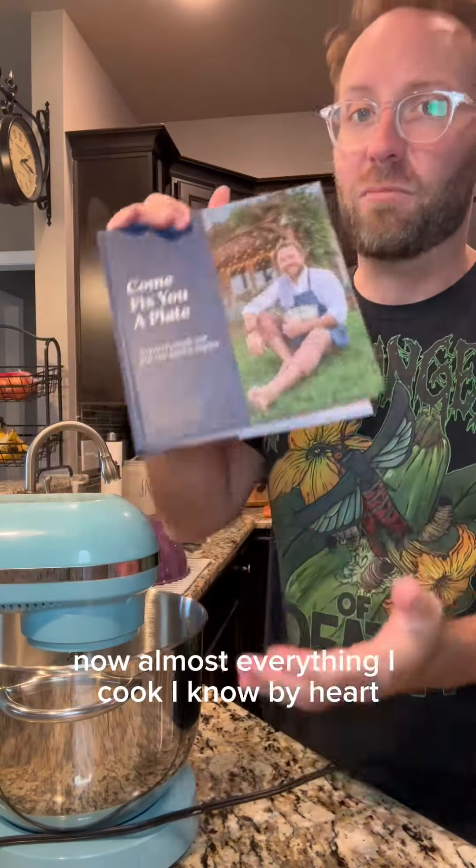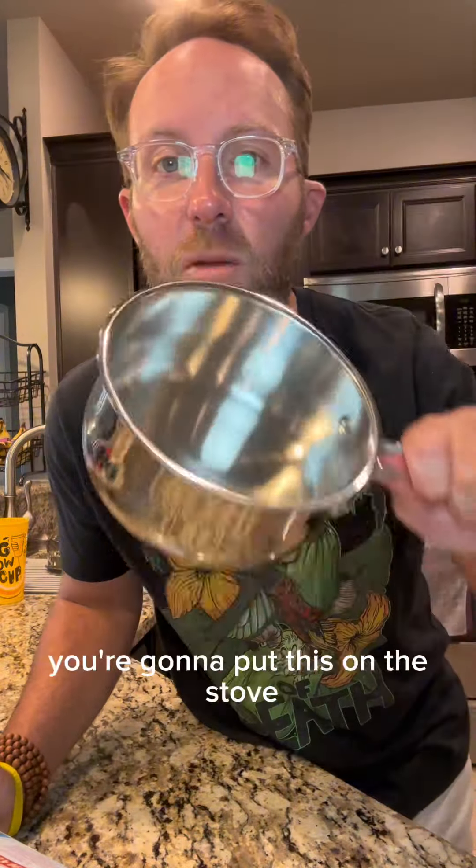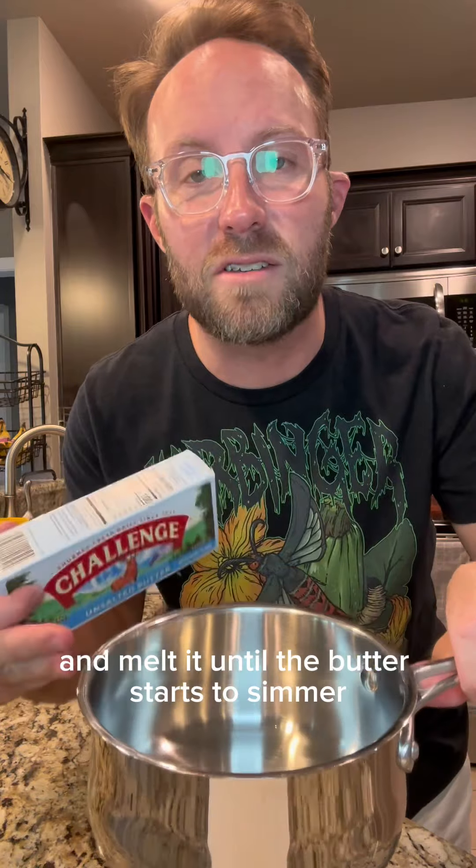Now almost everything I cook I know by heart, but this one — strap in. We're gonna need the book. Three sticks of butter in a saucepan. You're gonna put this on the stove and melt it until the butter starts to simmer.